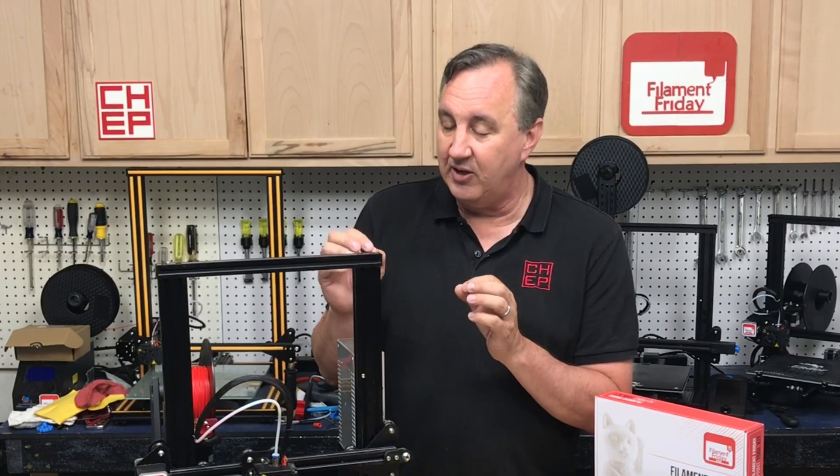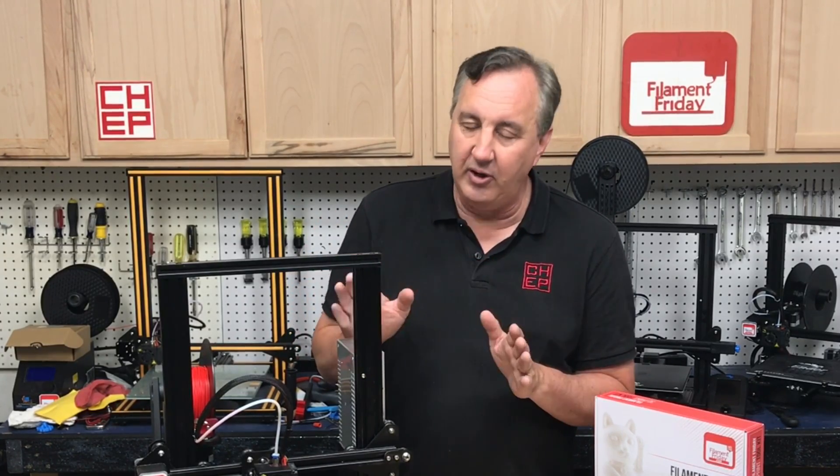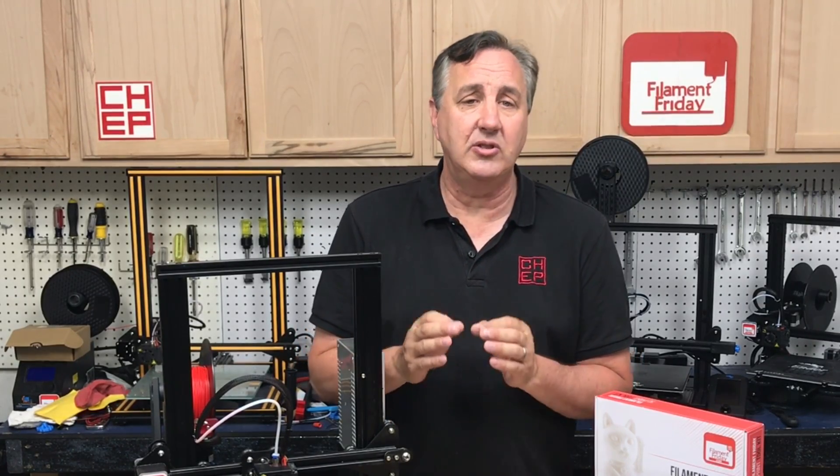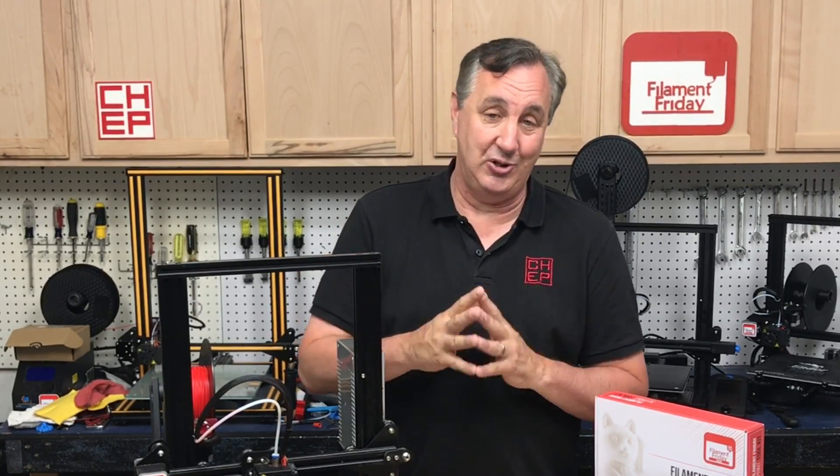I'm going to focus on the Bowden setup because if you get these right you will literally see better prints, less stringing, cleaner edges — everything. I get so many emails asking how to fix various problems, and almost always it comes back to these simple tips I'm going to show you.